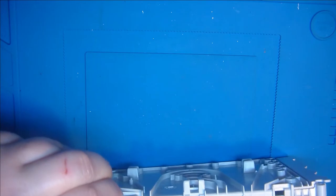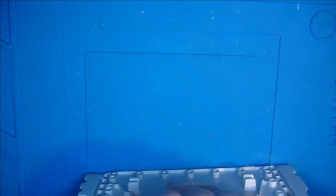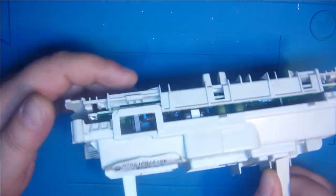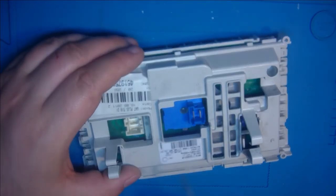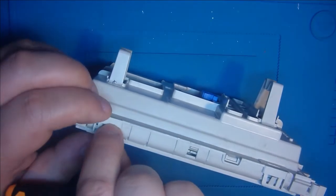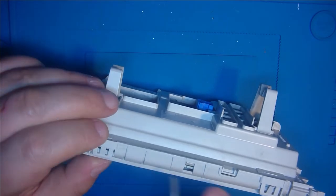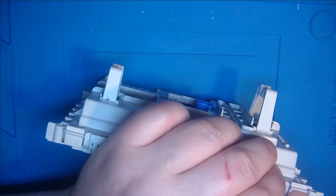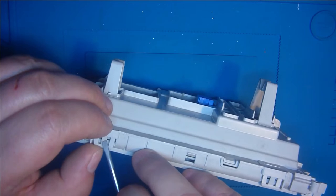Ich hatte mich auch ein bisschen blenden lassen davon und hatte gedacht, ich kriege das vielleicht für 3 Euro repariert, oder 2,50 Euro. Ist aber doch ein bisschen teurer geworden. Der Ersatz, den ich hier brauche, kostet 6 Euro – ich habe ihn bei Ebay für 6 Euro gekriegt. Vielleicht gibt es auch noch günstiger, aber es war ein kompletter Ersatz. Ich musste nicht großartig suchen, wo ich die ganzen Einzelteile herkriege.